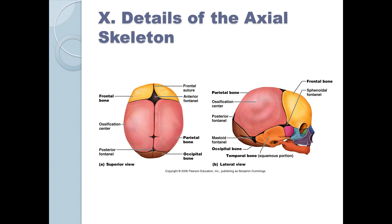As a pediatrician or someone who does well-child visits, one of the things you will do is palpate the fontanelle to see if it's closed. You don't want it to close too early, and you don't want it to close too late. This is obviously an early skull before it is fused.